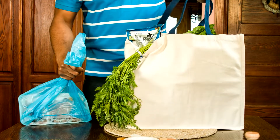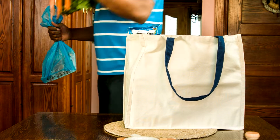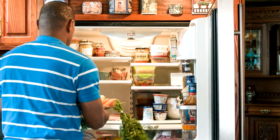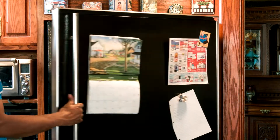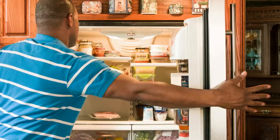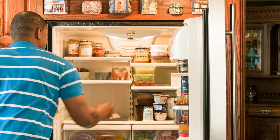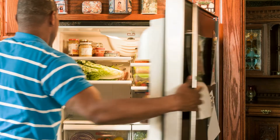Fortunately, Terrence kept his raw meat and produce separated. But his food isn't out of danger yet. Cross-contamination can also happen in his refrigerator. But Terrence remembered to keep his raw meat and vegetables separate — more cross-contamination avoided.